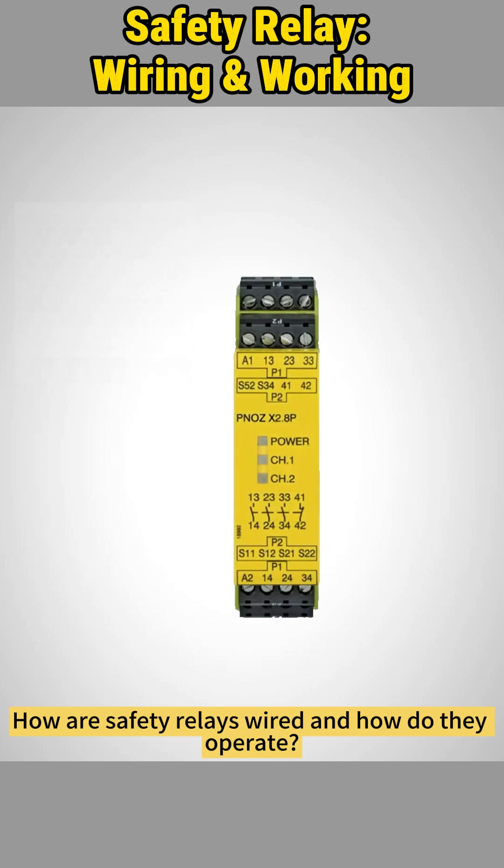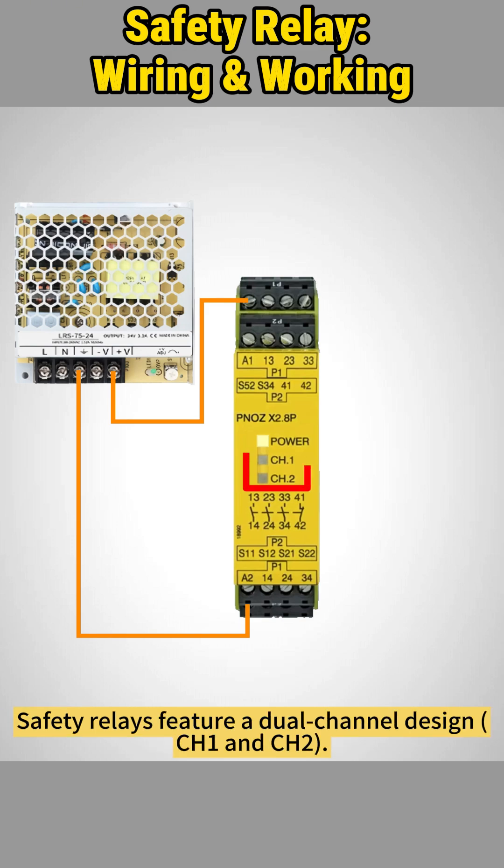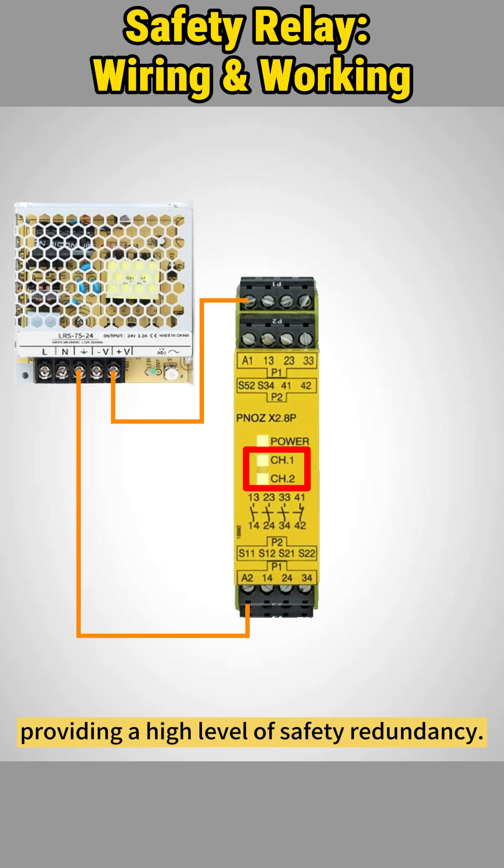How are safety relays wired and how do they operate? The safety relay requires a source of 24 volt DC on terminals A1 and A2. Safety relays feature a dual channel design, requiring both channels to be active to allow operation, providing a high level of safety redundancy.